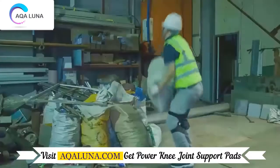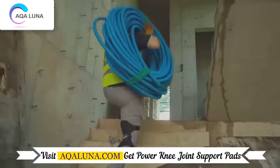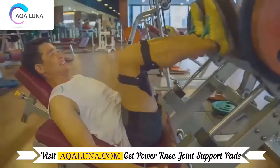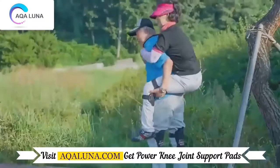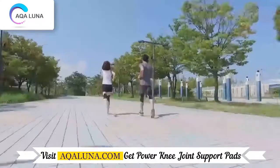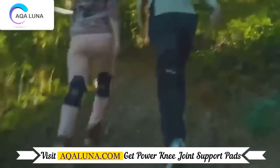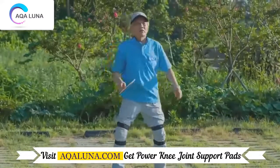They are ideal for people who work out, working men and women who are crouching all day, delivery guys who carry packages for a living, or even hikers who walk up and down mountains for fitness and fun. It is also great for various sports such as mountain climbing, biking, golf, badminton, workouts, and more.